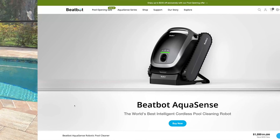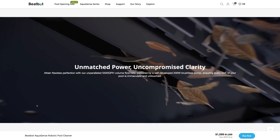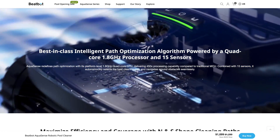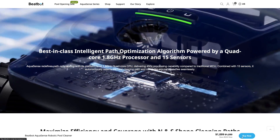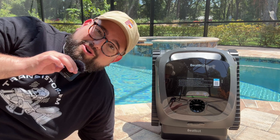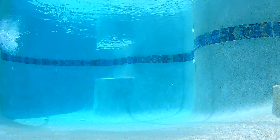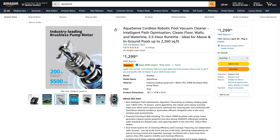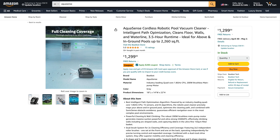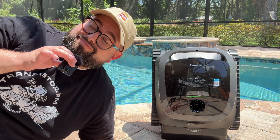You can get the AquaSense directly from BeatBot or on Amazon — I'll put a link in the video description. Normally it is $1,299, which is not inexpensive, but instead of brushing your pool yourself, having one of these robots and being able to throw it in once a week to keep your entire pool clean is super convenient. I consider it part of a smart home. It is on sale right now for $1,099, so you can get $200 off whether you order from Amazon or directly from BeatBot. That sale is going on till May 10th, so if you want to grab that make sure you do.